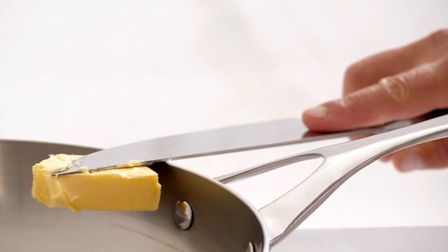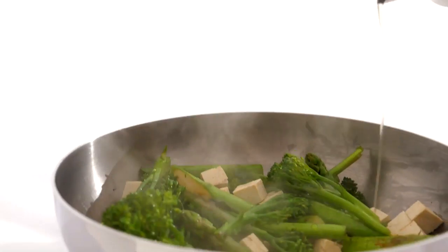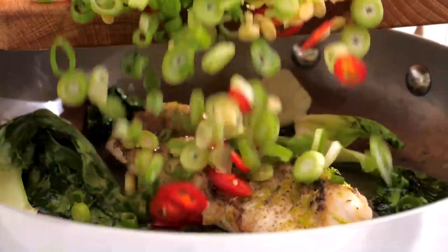Titanium is a costly material, but by doing this together, we can offer the pans at twice as little as other titanium cookware. The Naked Pan can be used on all heat sources, every day, for every dish, and for a lifetime.